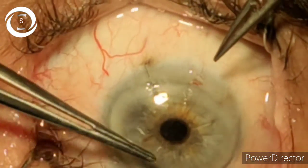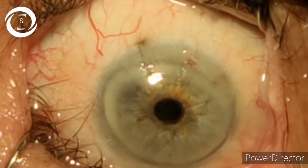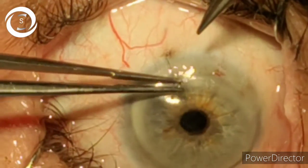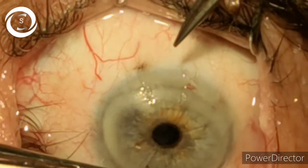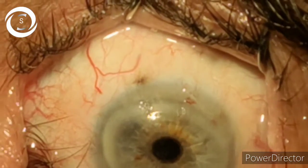Then remove the third one under aseptic conditions with povidone-iodine, taking all the precautions of cataract surgery. Thank you very much.